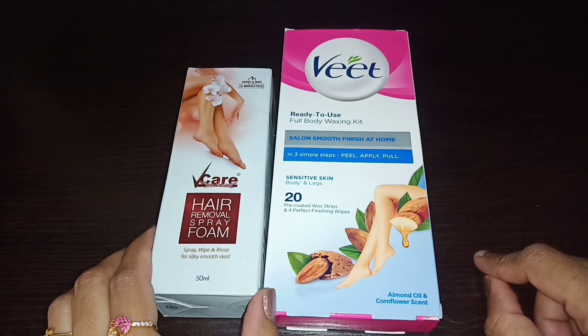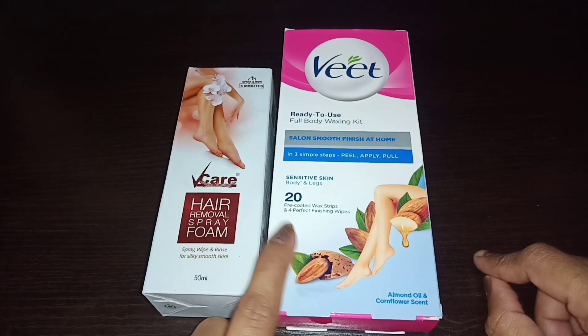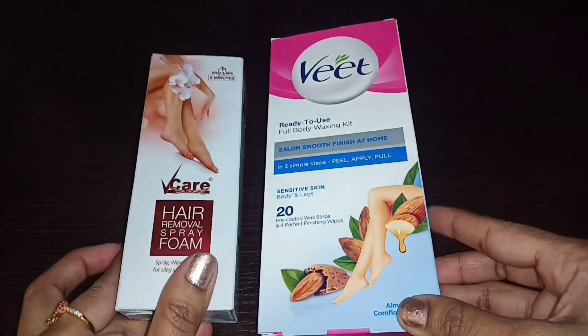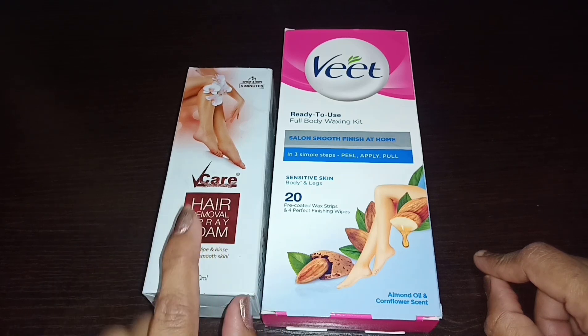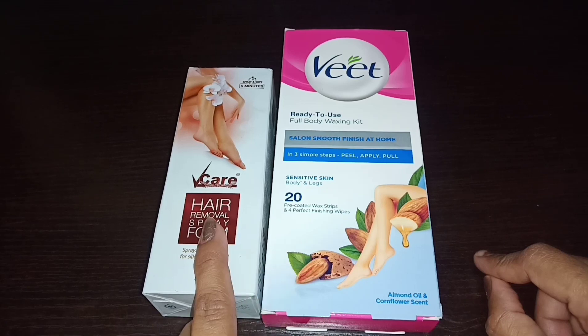Hello friends, I am Anoni. Welcome back to my channel. Today I am reviewing hair removal products. The first one is Veet hair foam spray and the second one is Veet wax strips. With a complete demo, plus points, and drawbacks — I will explain everything in this video. So let's get started.